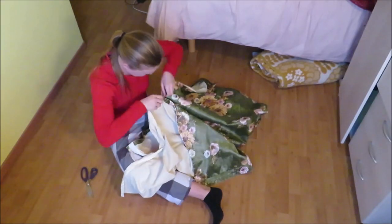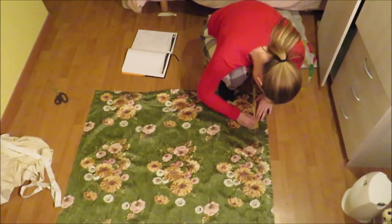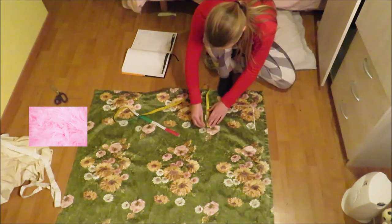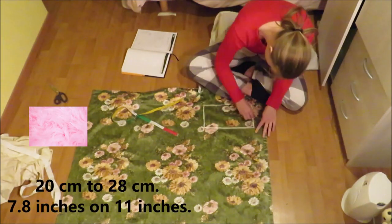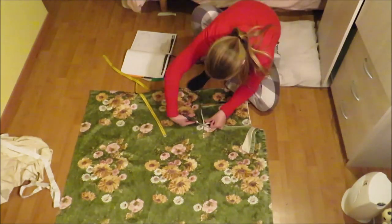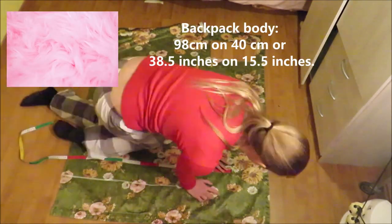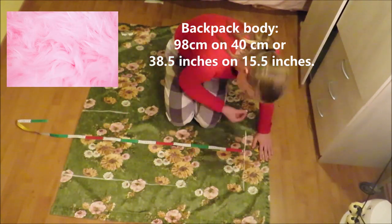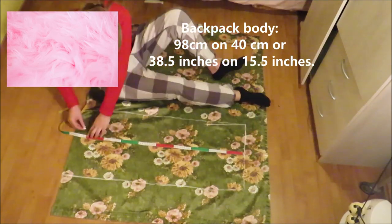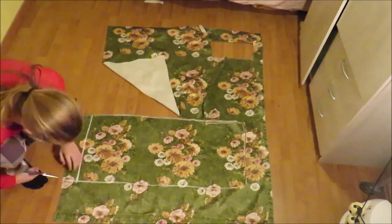The first thing I did was separate the actual curtain and the lining. I'm going to use this lining as the lining for the backpack. Then I cut two rectangles: a smaller one for the underside of the backpack, 20 centimeters by 28 centimeters (7.8 by 11 inches), and a second bigger rectangle for the body of the backpack, 98 by 40 centimeters (38.5 by 15.5 inches). Be sure to pick a beautiful piece for this rectangle because this is going to be the main part of your backpack.